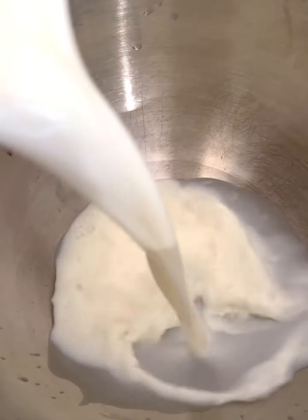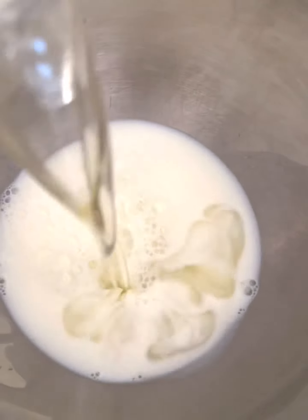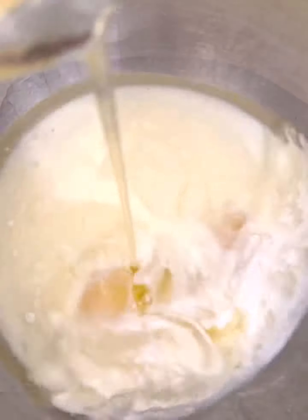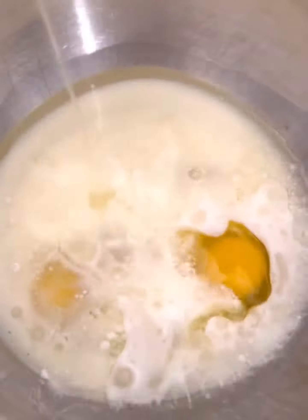The first thing you want to do is use milk instead of water. Add the same amount of oil that it calls for on the back of the box, and then we're gonna add one extra egg. So if it calls for three eggs on the box, use four.